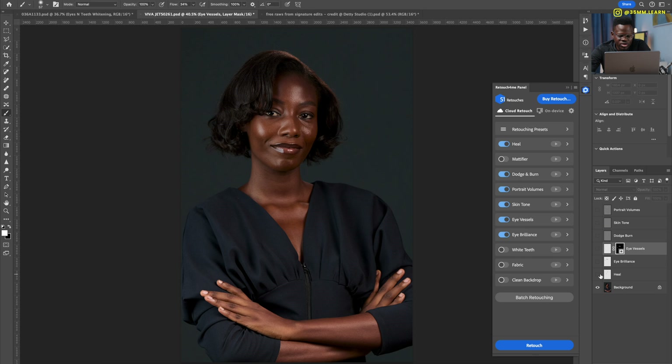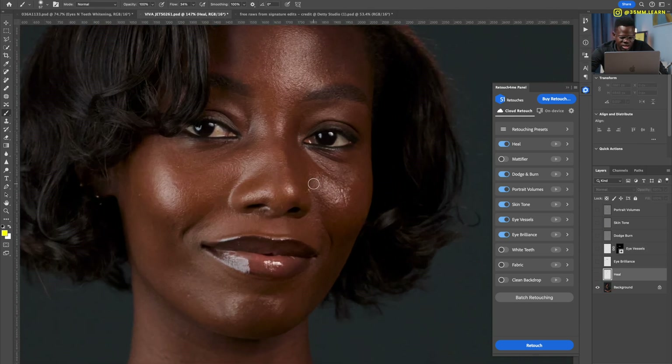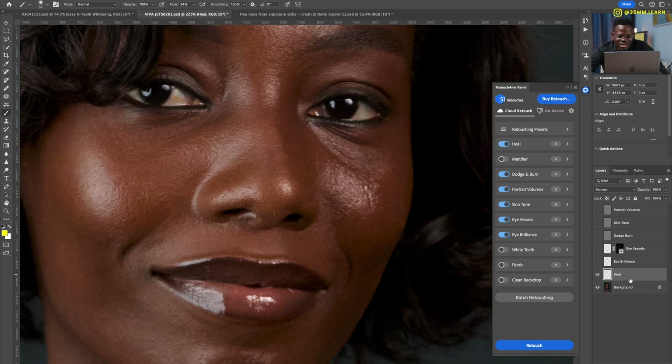Let me zoom in so we can see clearly. The heal layer — before, after — it's very subtle, not overly aggressive. And because everything is on a separate layer, you can always go back and refine. For example, she has a nose ring and the AI thought it was a blemish and removed it. So I just grab a brush, paint in black on the mask, and gently restore the nose ring.